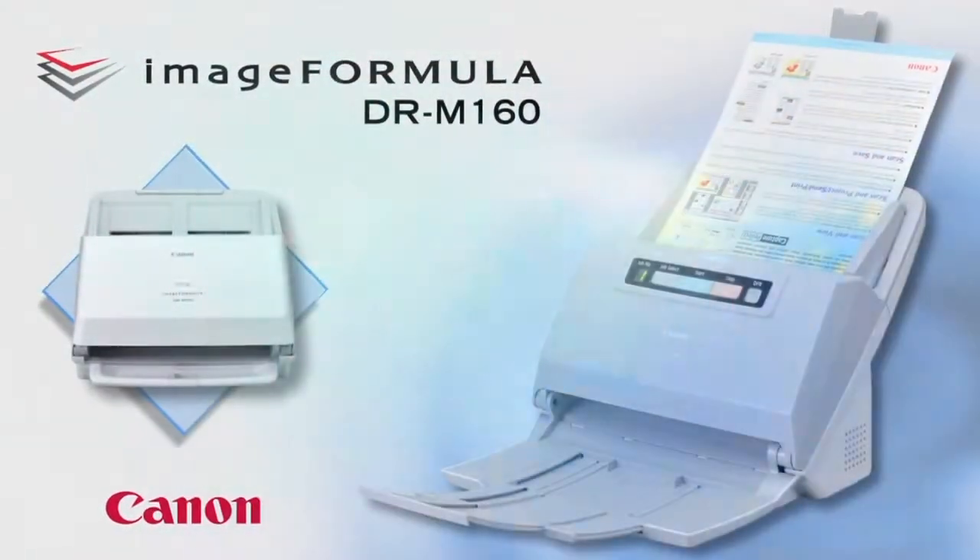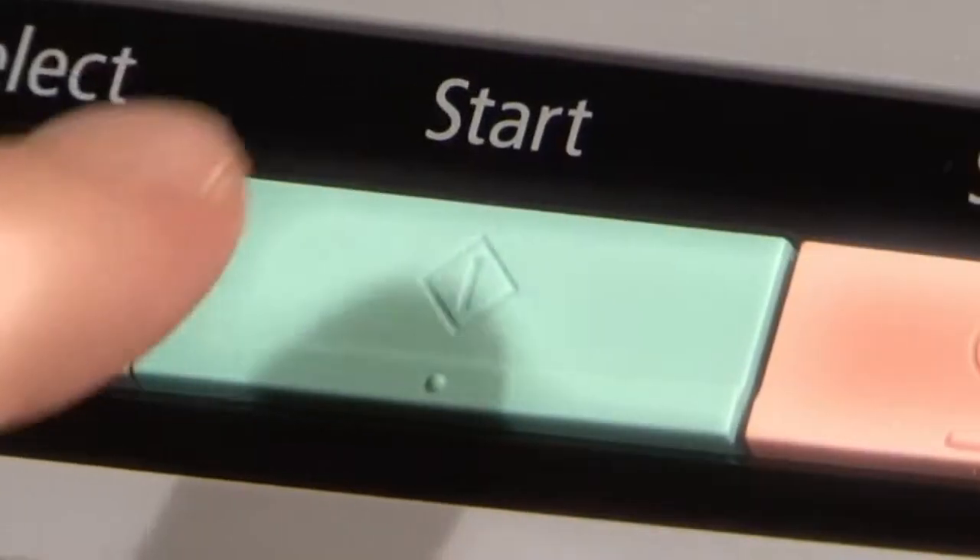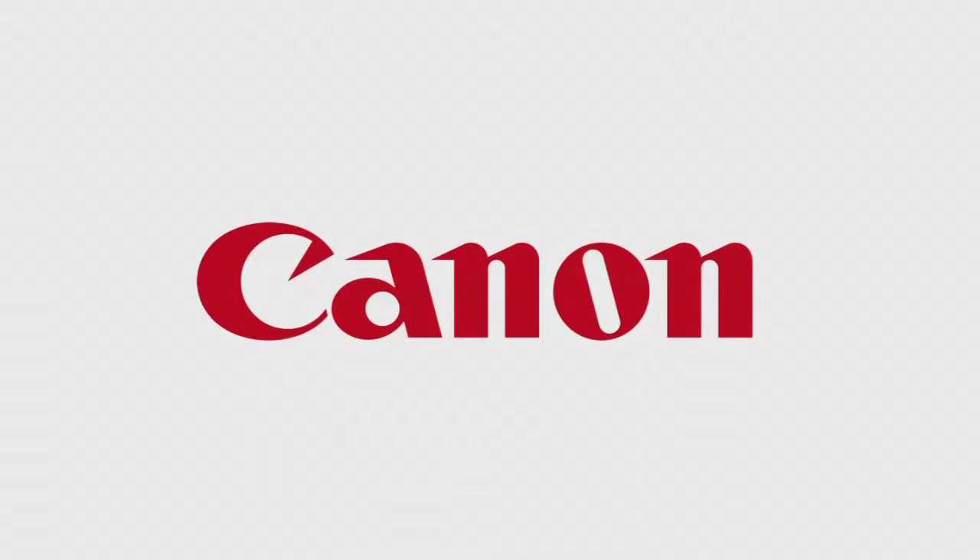The DR-M160 is a powerful, convenient, and flexible document scanner for work groups and departments in office environments.